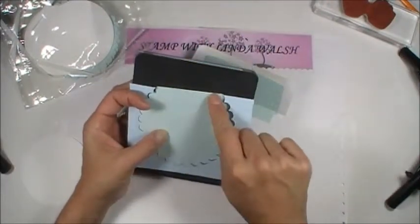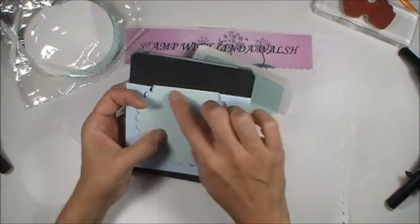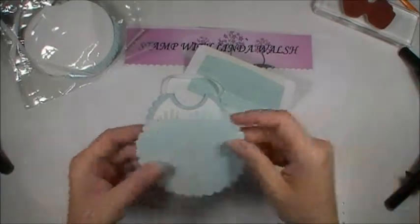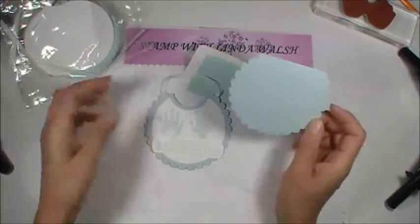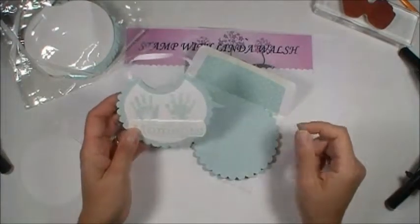You're going to place that creased line below the actual top of your circle, so it won't get cut. Then you'll have that crease. I left out 6 of the circles. I don't have the other framelit die, so I don't know exactly how many to leave, but what you want to achieve is to have enough room for your scallop — your bib neckline.